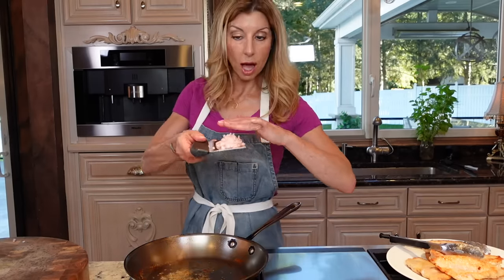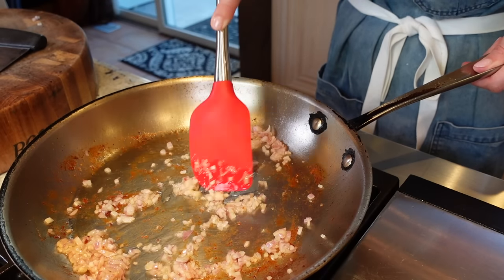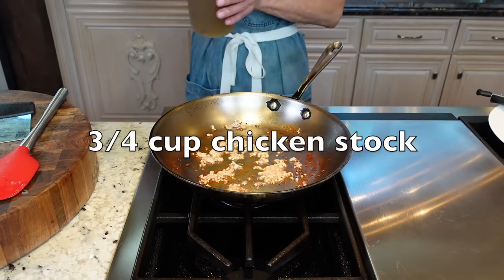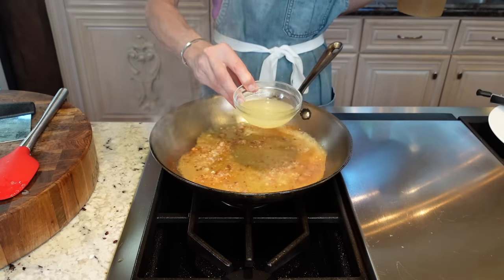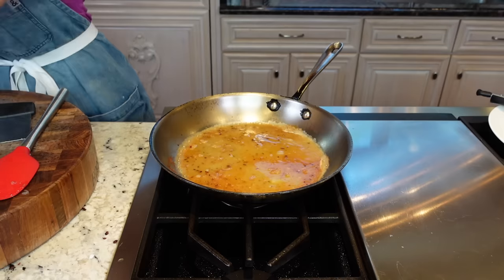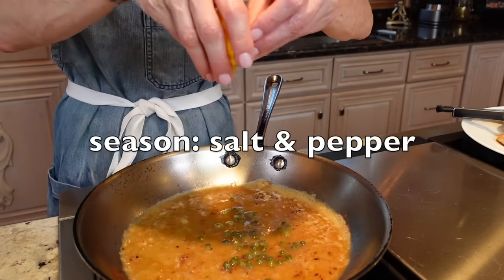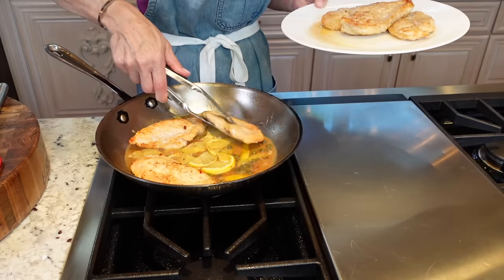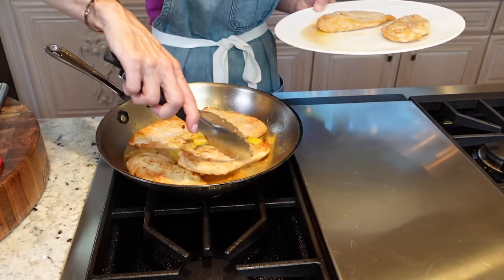Two tablespoons of oil still in the pan. Our shallots into the pan — just sauté them until you can smell them, about 30 seconds. Then my homemade chicken stock to deglaze, and a quarter cup lemon juice. Once it reduces by half — it happens really quick — add the capers and lemon peel, then add the chicken back in. This is how we finish cooking it; honestly it takes two minutes tops.